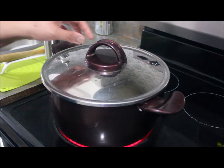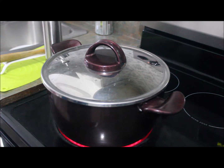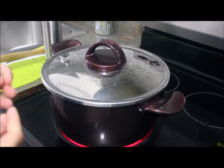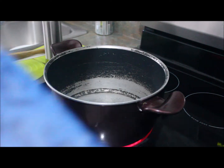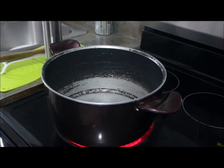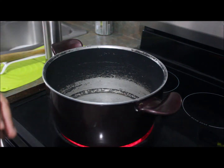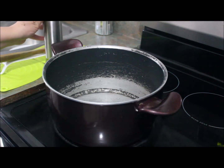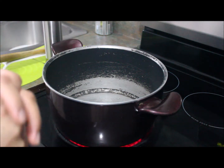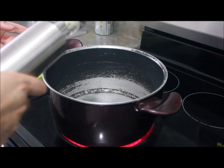Hi guys, this is my channel Azan Family and today I'm making biryani for eight people. There are two steps: first we make chicken curry for biryani, and then we're going to boil rice and then start layering the biryani.